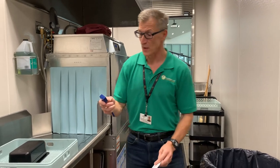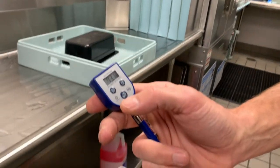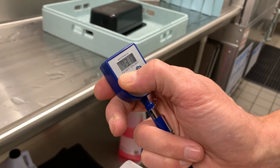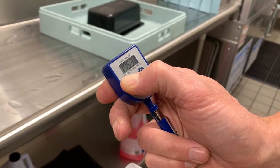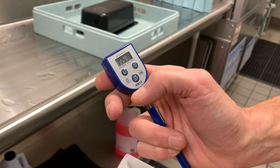Really, the operation is pretty simple. You press the start button here to turn on the thermometer. If you want to get the max hold temperature, you press and hold the button and you'll see that it shows that temperature — that's 175. You want that minimum temperature to be 160 degrees.